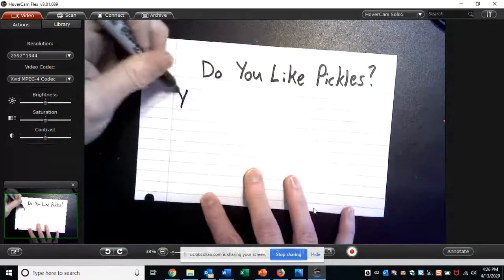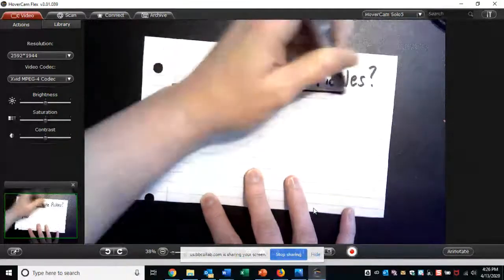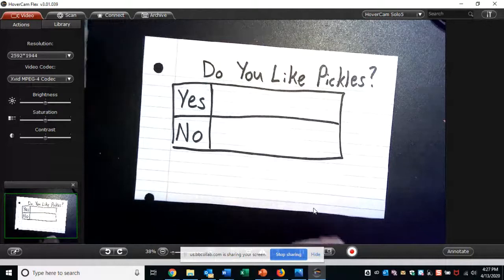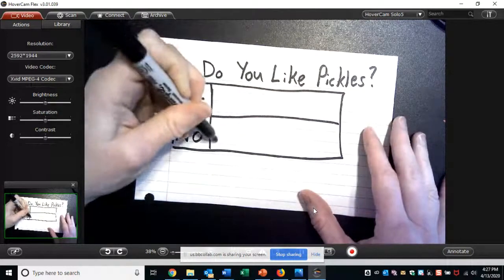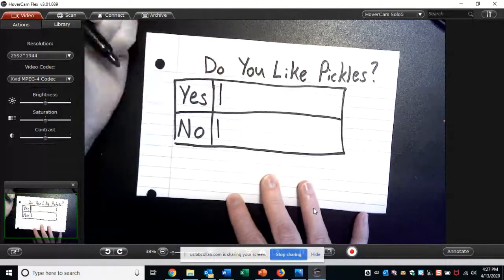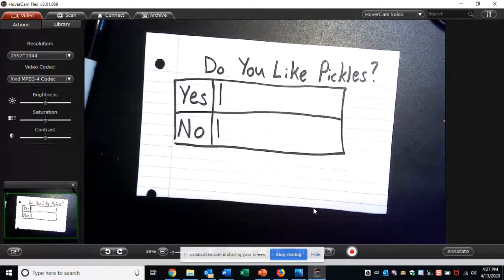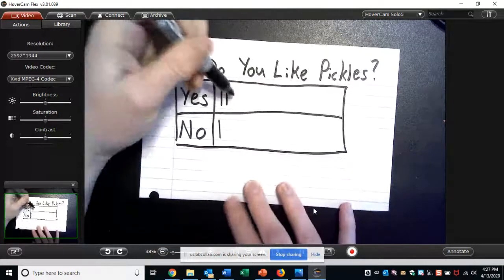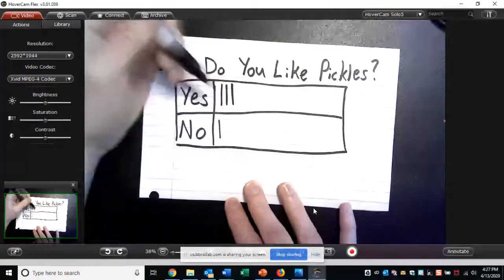Some people are going to say yes, and some people are going to say no. I have results — or data — from 12 different people, including myself. My answer: I actually do not like pickles, so I said no. Then I asked my roommate Joe, and he said yes — so I'm going to put a tally mark for yes. I texted my family — my mom, my brother, and my sister. My brother said yes, my mom said yes, and my sister also said yes. Wow, I'm the only person in my family who does not like pickles.